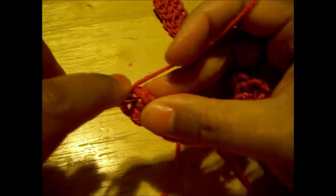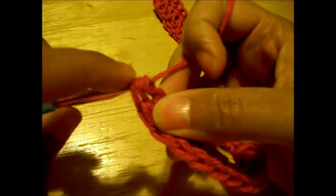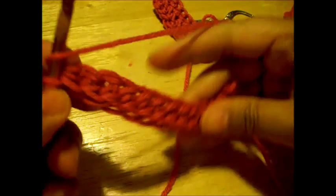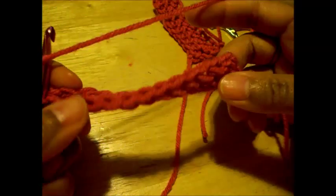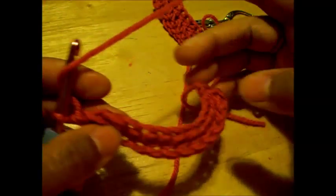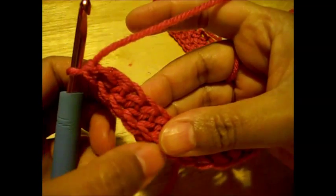Okay, so we're going to get a nice group of stitches here. And now they look like half double crochets. So I want to get to the next row here and mount my stitches.